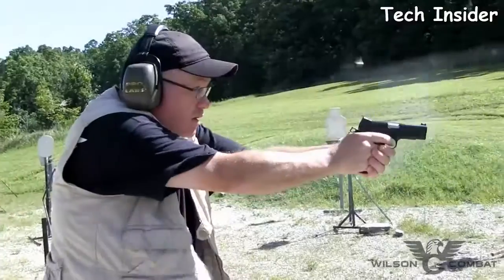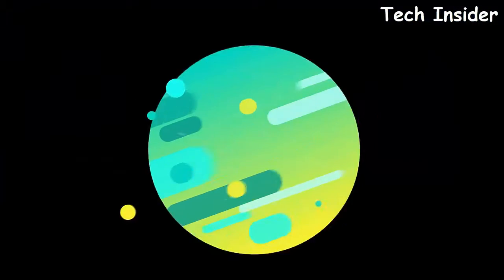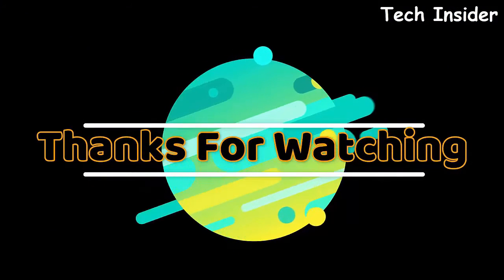Whether high-round-count training, hard duty use, or everyday carry, the ExTac Elite has the performance features and bulletproof reliability to fill a variety of tactical roles.